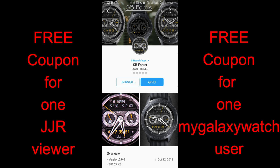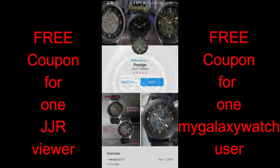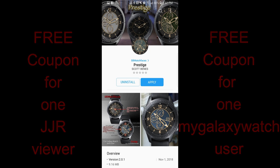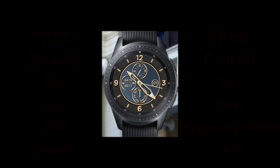I'm hoping you guys really dig these new styles. As a reminder, I will be giving away two free coupon codes for one of these faces — your choice — with one coupon going to a viewer here and one going to a registered user on the mygalaxywatch.com website. The link is in the video description, so go sign up because it's free and gives you another chance to win coupons and other goodies from the developers.